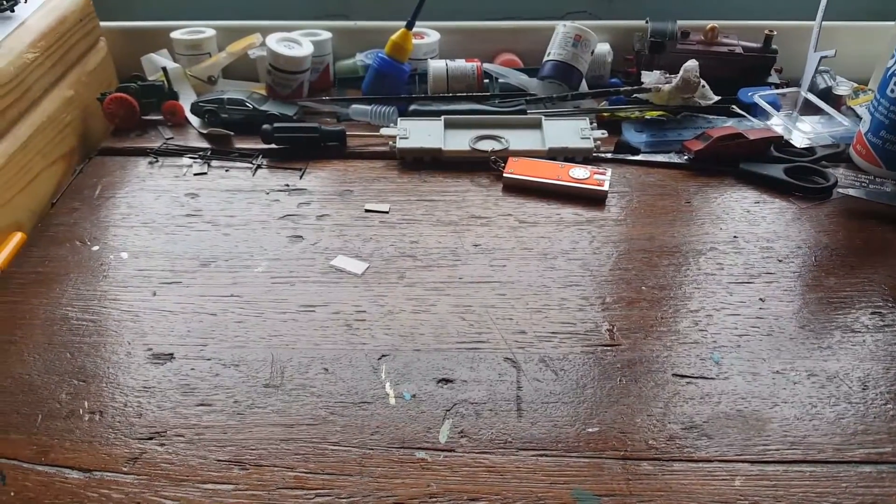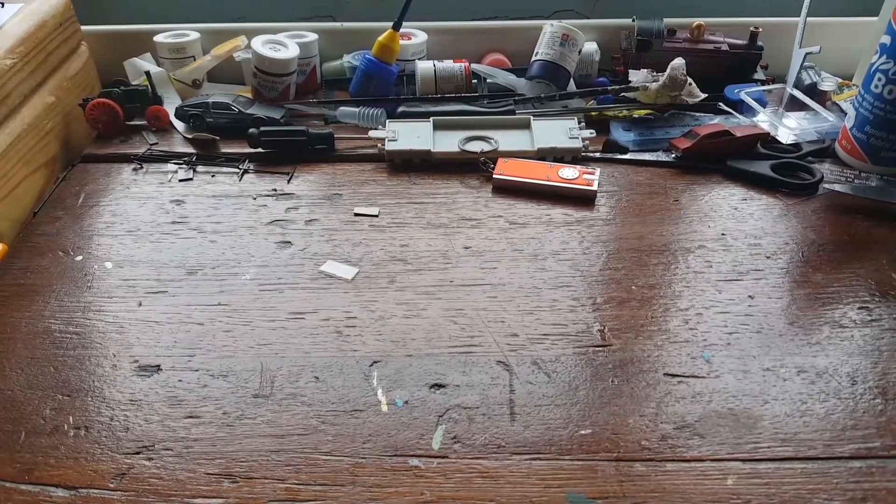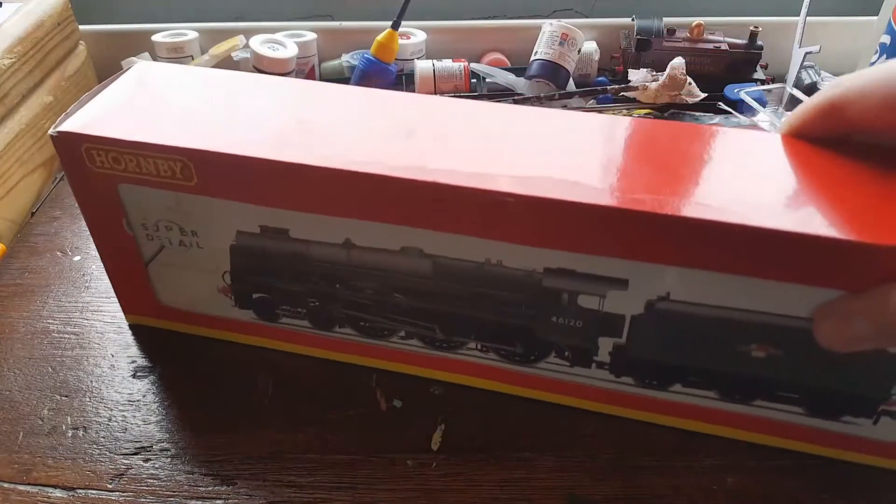Hello and welcome back to Midland Compound 1000. Today we're going to be unboxing and reviewing the Royal Scott by Hornby.